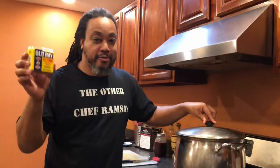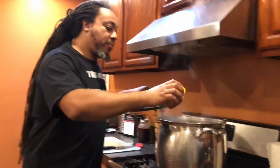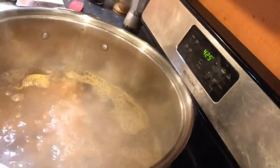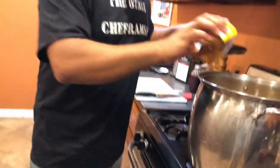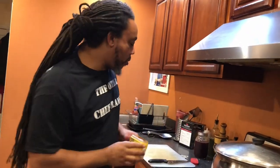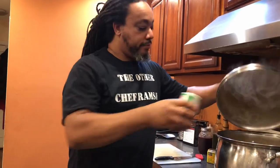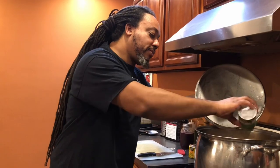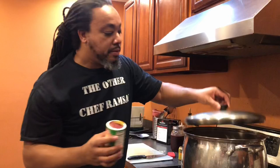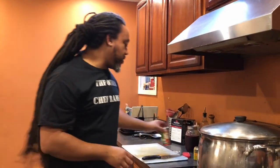Cover it up and move on to the next ingredient: your favorite seafood seasoning. Old Bay is the old standard. We're going to get some Old Bay in there — again, no measurement, no science. I'm going to dump most of the Old Bay right in there. Then I've got some Creole seasoning — a lot of the same stuff that's in the Old Bay plus a little bit extra. So we've got some Creole seasoning in there too.